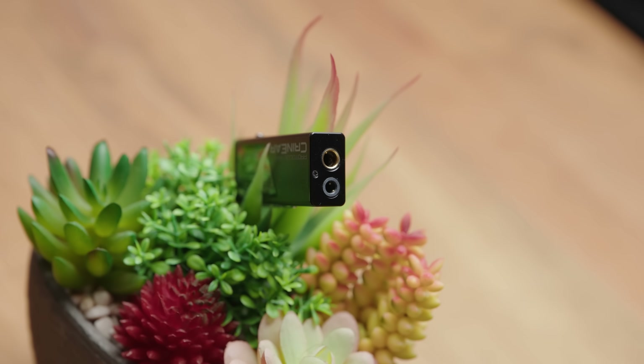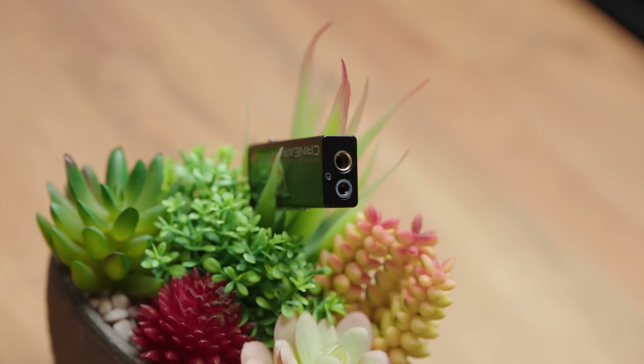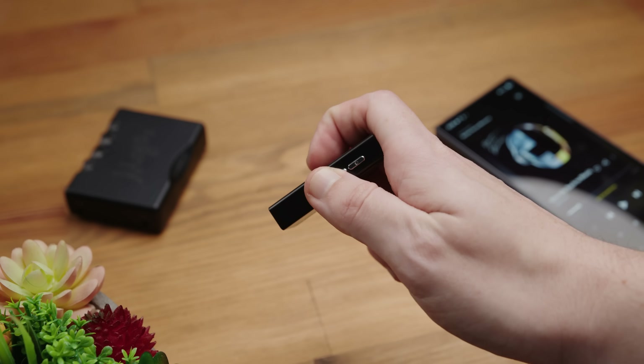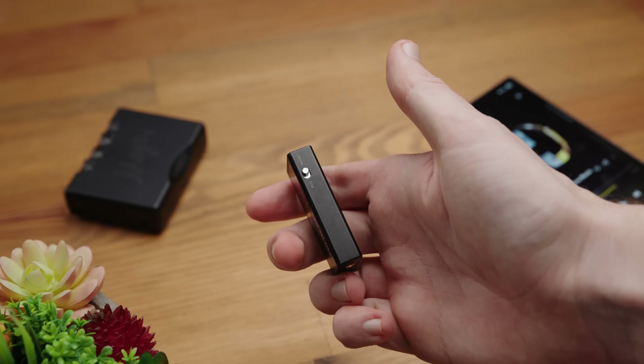It's a truly balanced device, offering a 4.4mm Pentacon balanced output and a 3.5mm single-ended output, with a USB-C input on the opposite side that provides both data and powers the device as well. It has playback controls and a gain switch, though volume is controlled by your phone itself. It's a thorough but not excessive design, and personally I'm a fan of that — it looks good, it's got everything I need, it's compact, and it feels good to the touch as well.